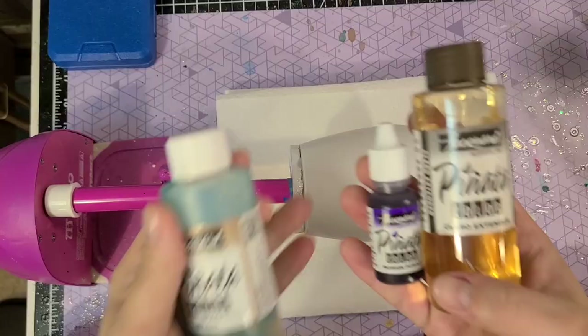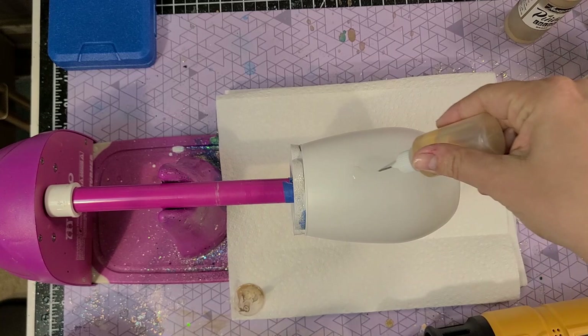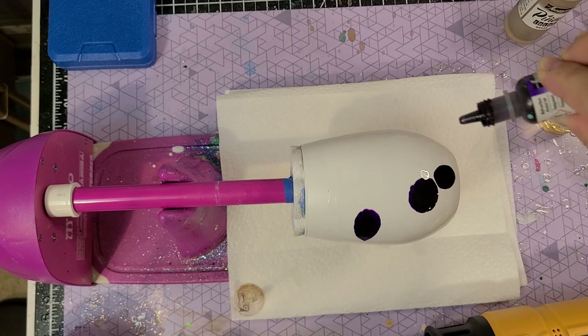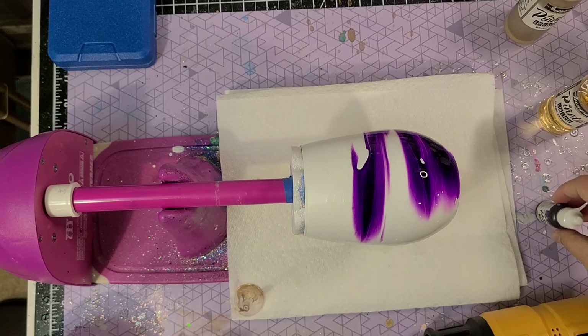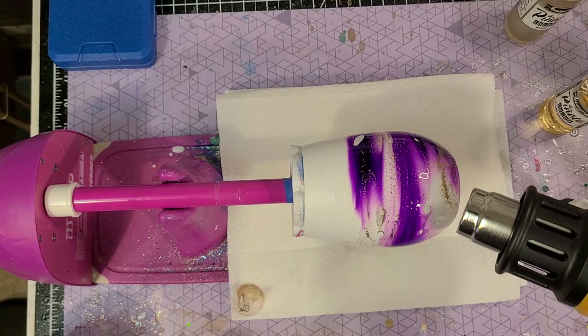I took the extender and put it in a precision tip glue bottle as well. You're going to saturate the entire cup just like before — the process really doesn't change. You'll see I'm using passion purple now, which is a very rich purple; it is absolutely gorgeous. If it's too dark or too bold, you can dilute it with alcohol or the extender before you apply it.